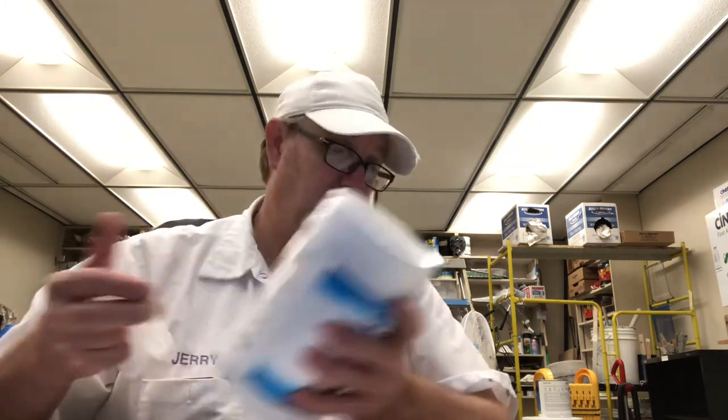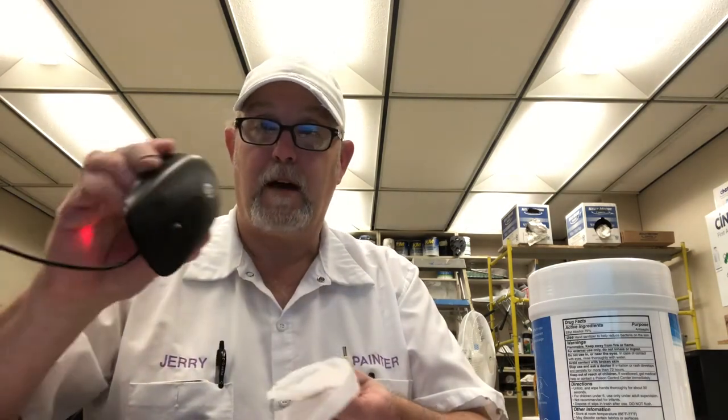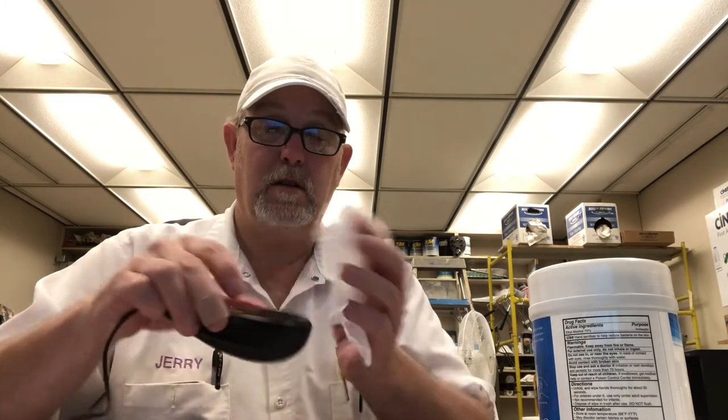Kills 99.9% of most common germs that cause illness. These handy sanitizing wipes are convenient and easy to use at home or on the go. Simply open the top and pull out a single wipe for individual use. Yeah, they're okay — it's still lightly wet, so you can wipe off your hands.